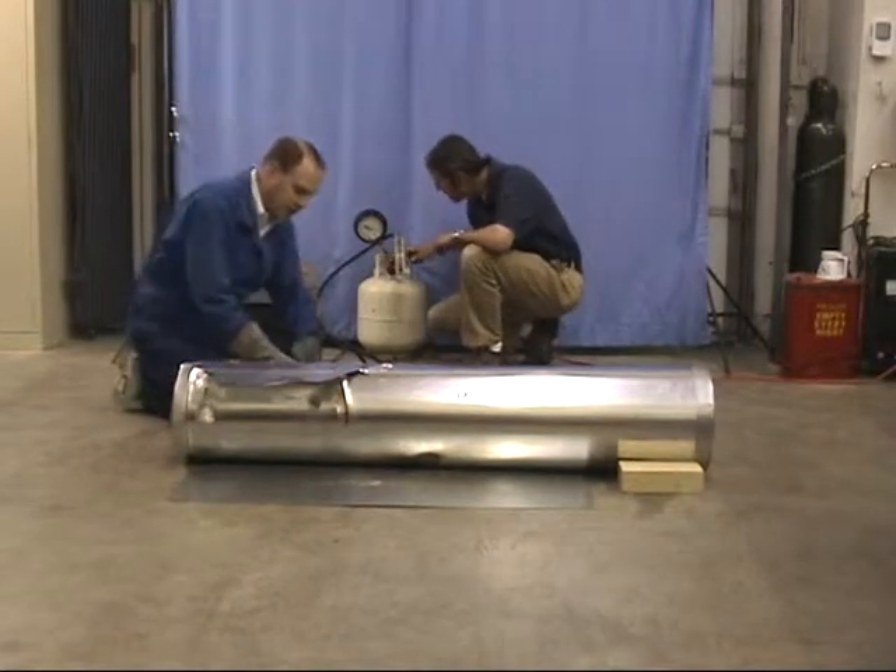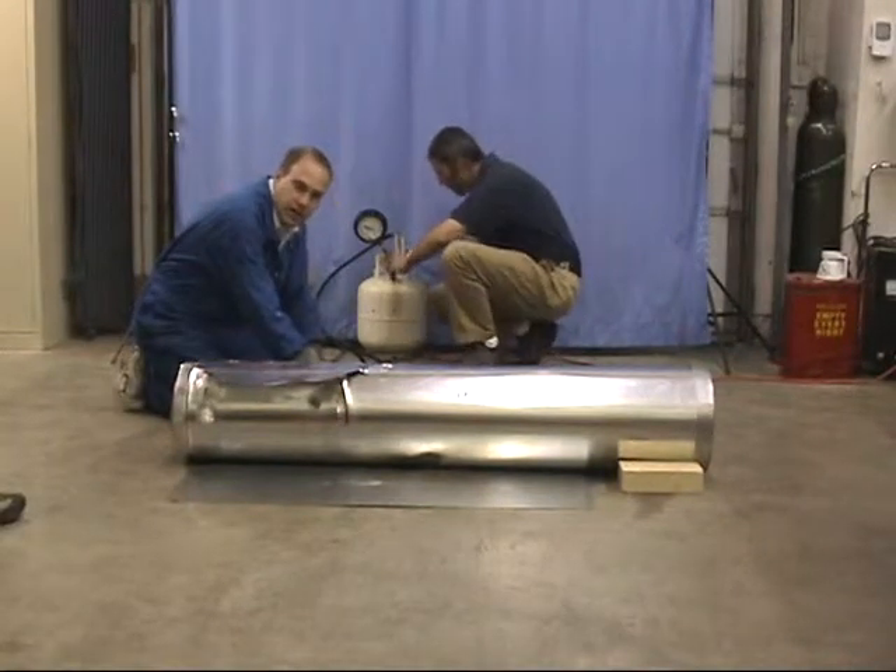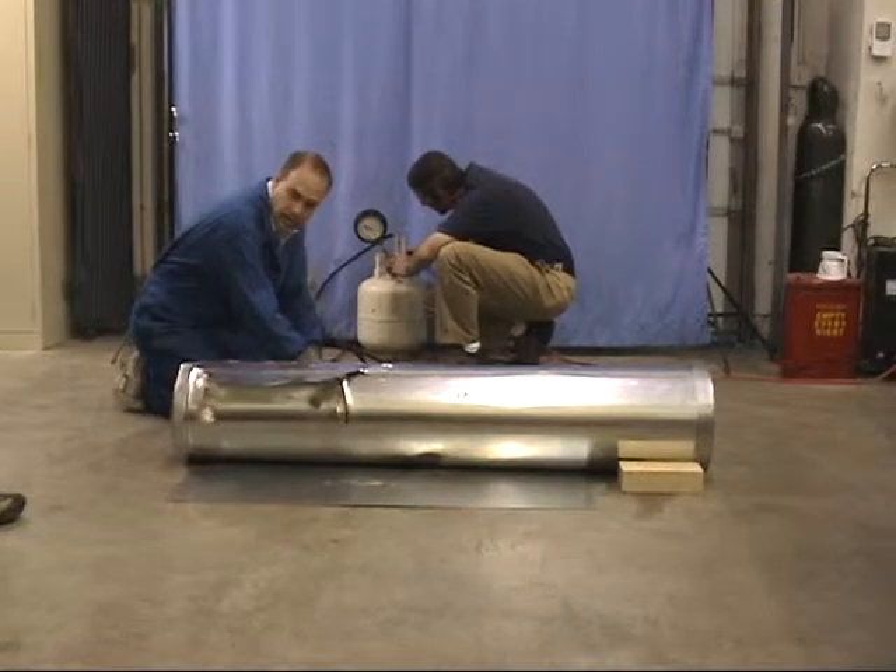We're going to repeat the last test, and we're going to increase the pressure with flow. Go ahead.